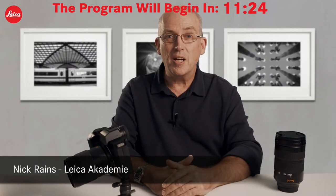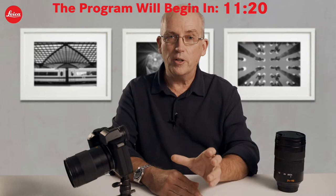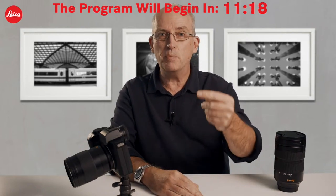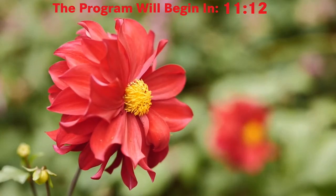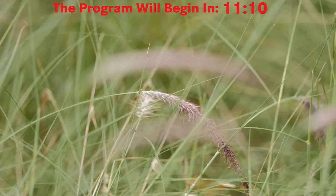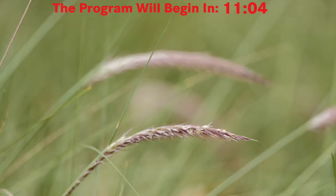In the new firmware upgrade for the Leica SL2S version 2.0, there's a new feature called follow focus. This allows you to set focus points and have the camera automatically move its focus from one to the other without you having to do it manually. This makes it much more accurate because it's really difficult to do by hand. You can have up to three points and freely move between them.